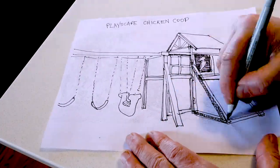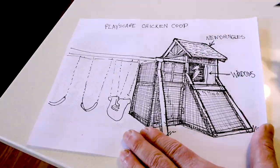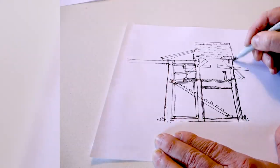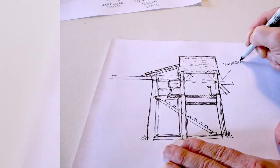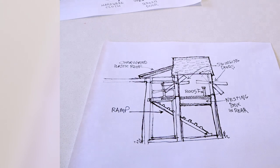I'll confess that I didn't draw these plans up before I started this project, which would have been a much better idea. I drew them up afterwards just to show you what I ended up doing, but it would have made the whole process easier if I had drawn this up ahead of time and followed the plan.